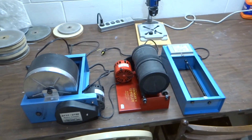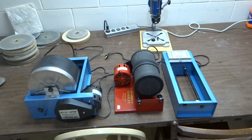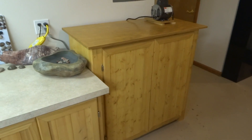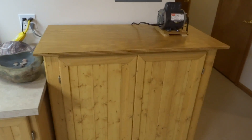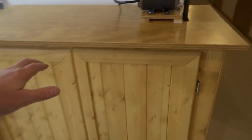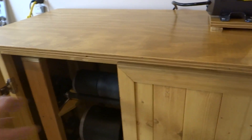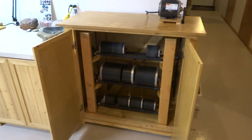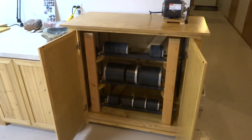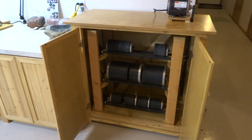This replaces these three tumblers and more than doubles my tumbling capacity. Thanks Chuck for all the help, I appreciate it. I should be turning out lots of rocks here. Thanks for watching.